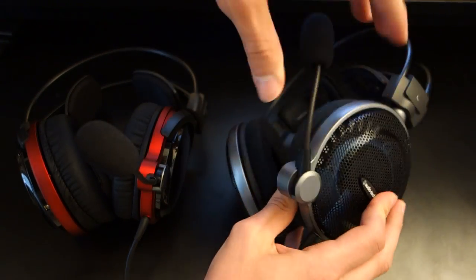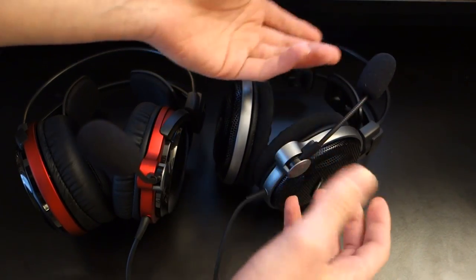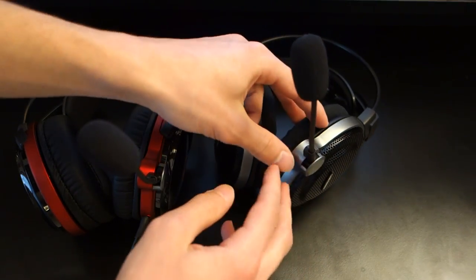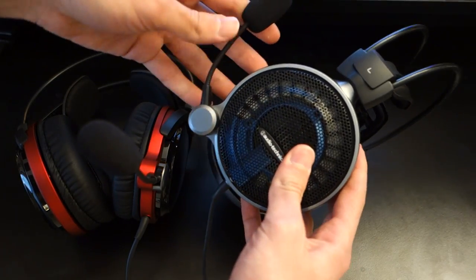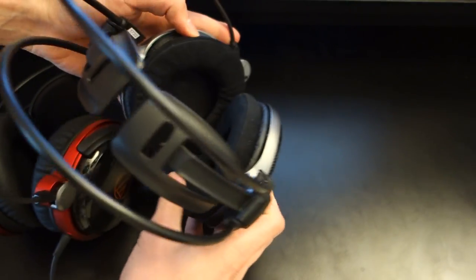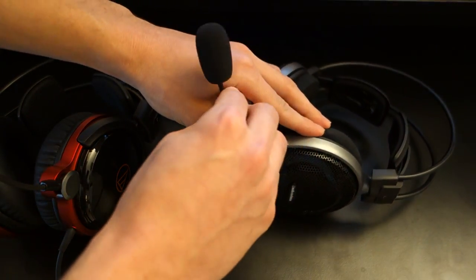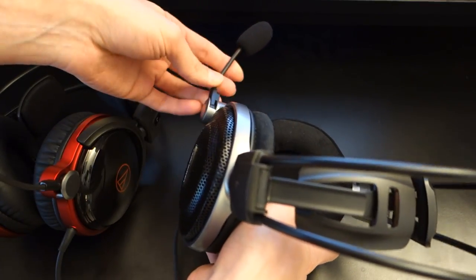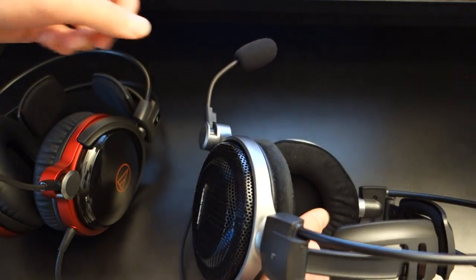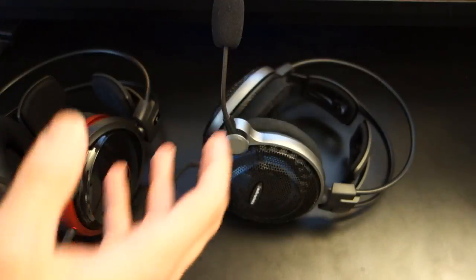In terms of the microphone, it's nice to see a retractable microphone, but it's a shame it's not removable because when not gaming you can see the mic on the left-hand side of your eye. I would have liked it to be removable and maybe a little bit longer to stretch around different head shapes. The cable itself is fantastic — it's malleable with memory wire so you can adjust it to the way you talk, and foam bits are included.